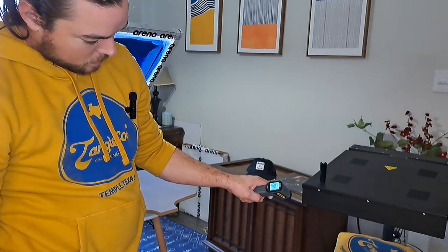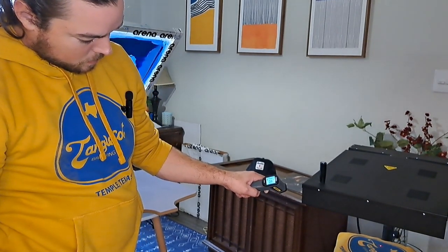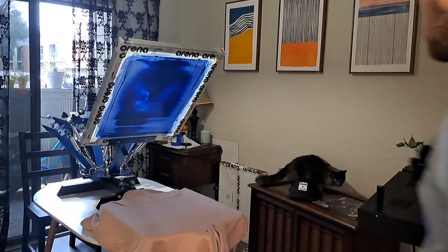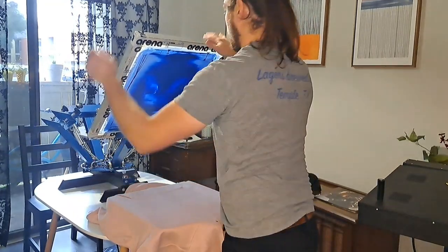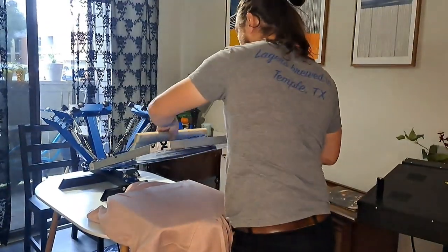I took the sweatshirt off — a little hot — so now go for the next one, flood it.